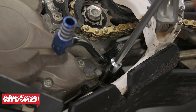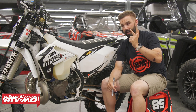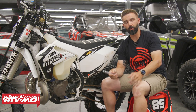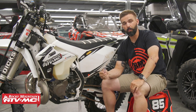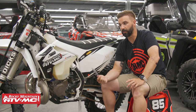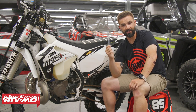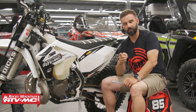So if you have a KTM, a Husqvarna, or a Gas Gas, and you want to make your oil changes faster, easier, and cleaner, pick one of these up — you won't regret it. If you have any questions or comments, make sure to leave those in the comment section below. To grab one, click on the link or head over to rockymountainatvmc.com. If you liked this video, we've got a lot of other great little videos for products that are simple and easy just like this. Get subscribed to the Rocky Mountain YouTube channel, hit that notification bell, and we'll see you on the trails.